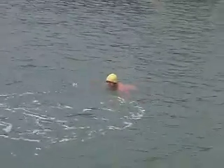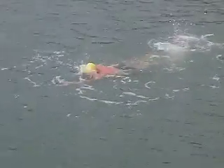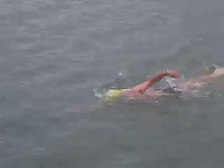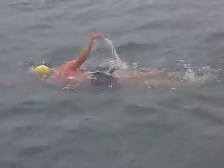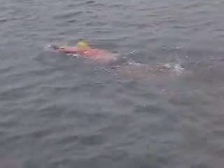Alright, in this one you're working on connecting the anchor with the other side of the body. So you're getting leverage under the water to drive and extend your lat on the other side. And that should just give you more power and more distance with every stroke.